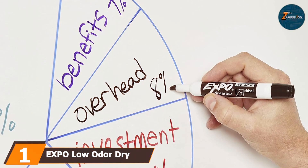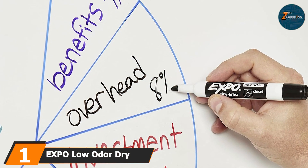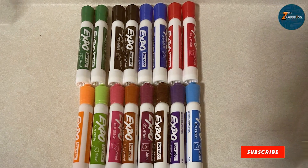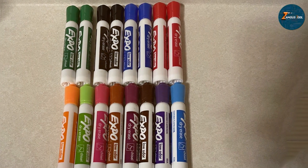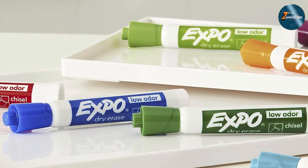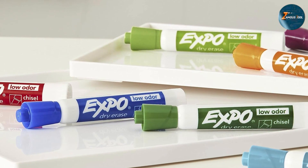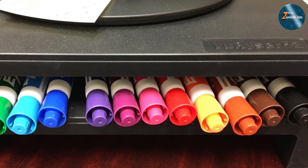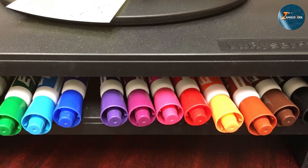At the first position of our list we have Expo Low-Odor dry erase markers. These products are a staple in classrooms and offices alike. This pack of 12 includes a variety of vibrant colors, perfect for any presentation. The low-odor formula is ideal for smaller spaces or for users sensitive to strong smells. These markers are designed for smooth writing with consistent ink flow that won't skip or smear. The chisel tip allows for both broad strokes and fine lines, giving you versatility in your writing style.